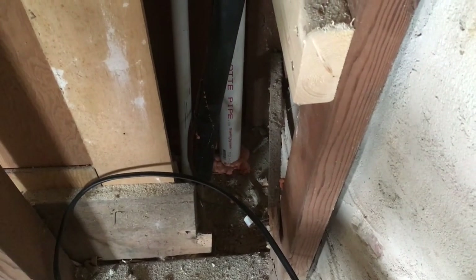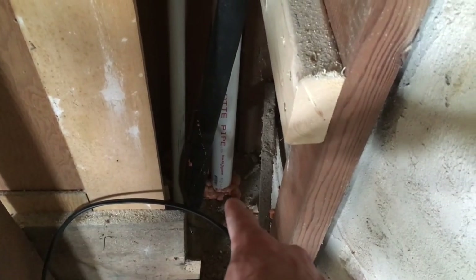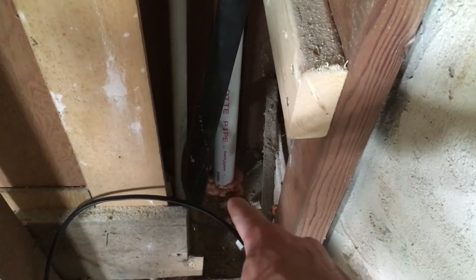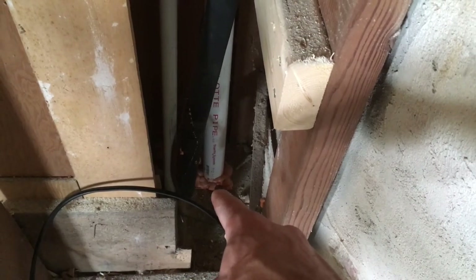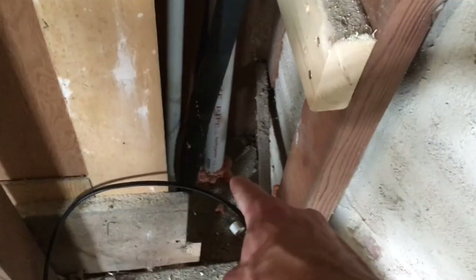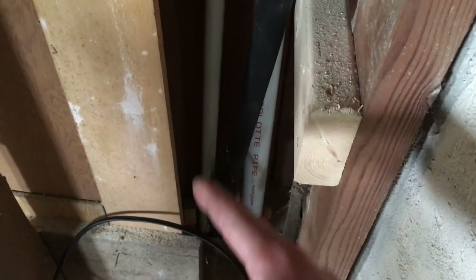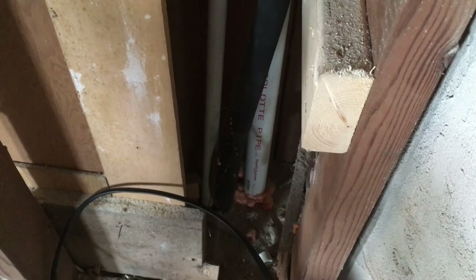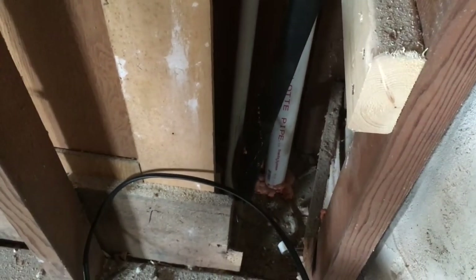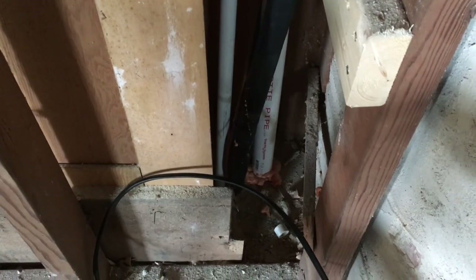Based on how this looks up here I'm not going to be able to go exactly where I wanted. Instead I'm going to have to go right here by this larger pipe, trying to squeeze right in there next to it, which is pretty close to the chimney. But I think that's going to be the best bet because I can't get back in over there where I was thinking of going, and that refrigerant line and everything comes down pretty tight here.